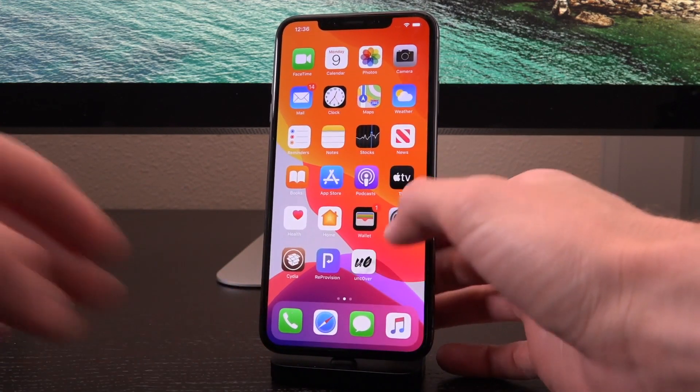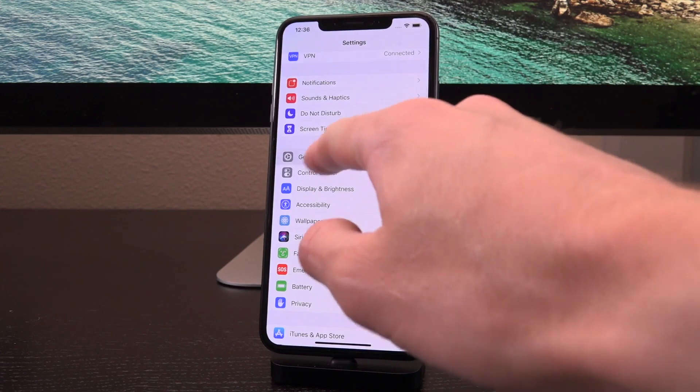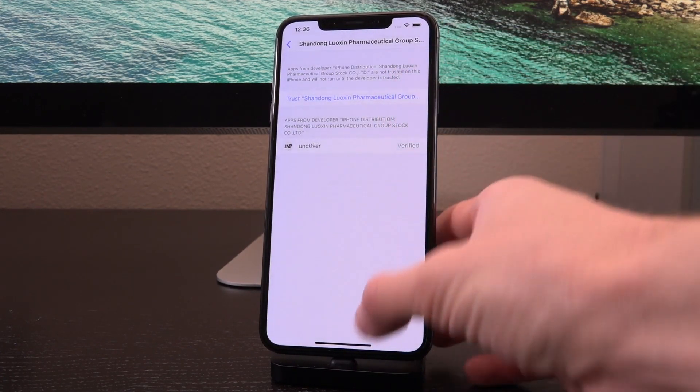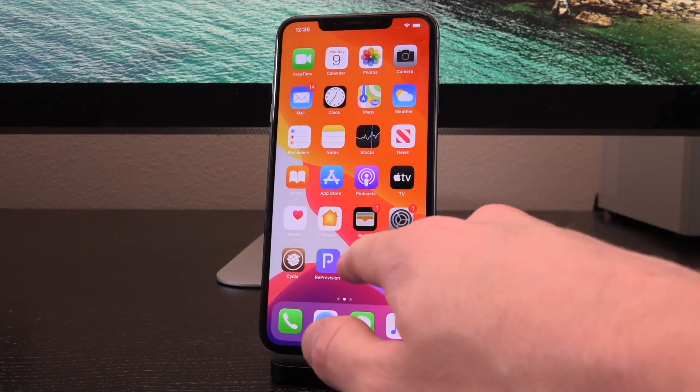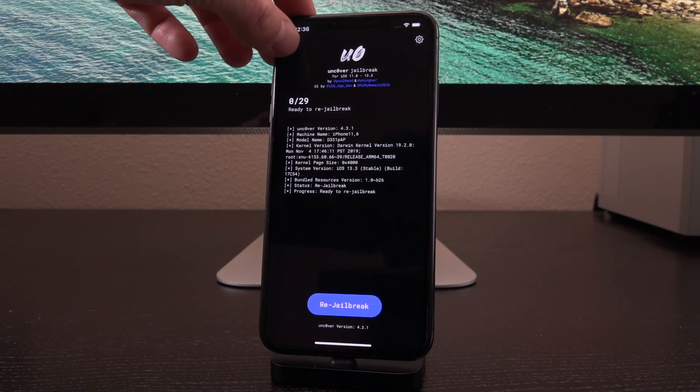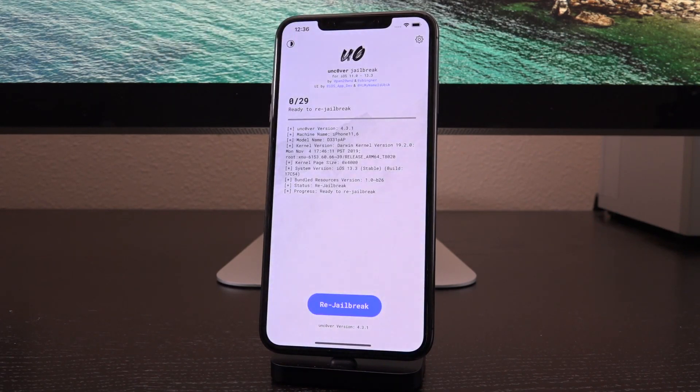As is typical, we need to trust this inside of Settings, General, Device Management. Tap on trust, tap trust again, tap trust on the popup. And now you can open it — no problem. And you can jailbreak, whether it's your first time or whether you're just obtaining this to re-enable your jailbreak every time you reboot.